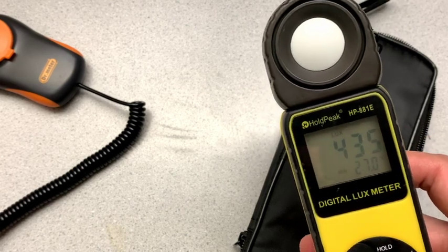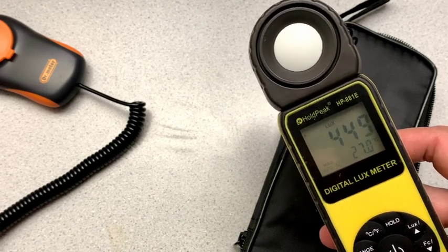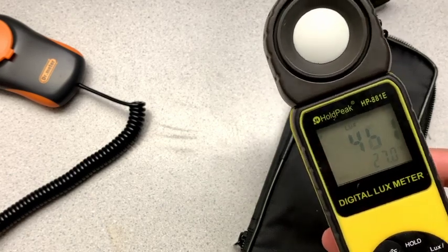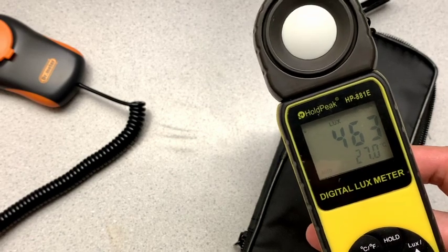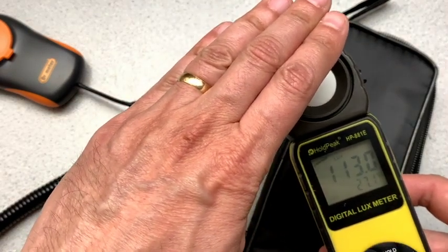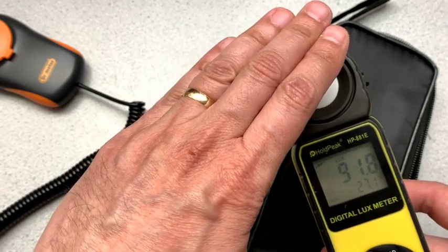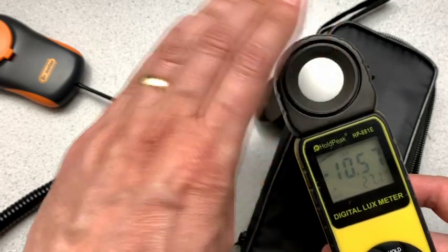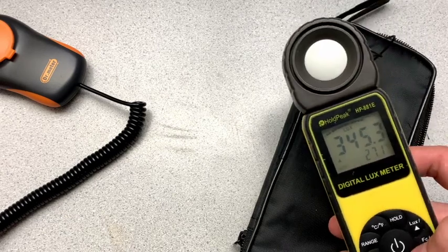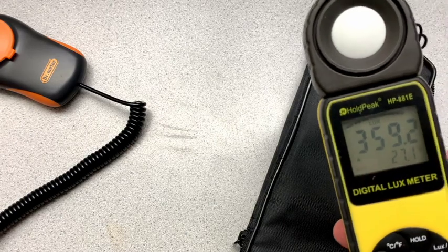And go back to normal. I think we can clear the max min by holding it down. Then there's what's called a relative feature. So you can see I can say, if I kind of cover this up a little bit and the reading kind of drops into the 80s and stuff like that, and I press the REL button — now that becomes a zero point. And as the light increases, it's all based on that zero point. That's kind of neat if you're trying to figure out how much brighter one area is than another area.